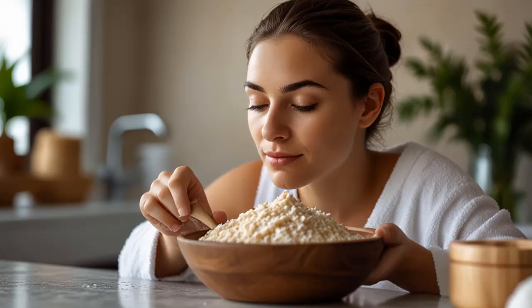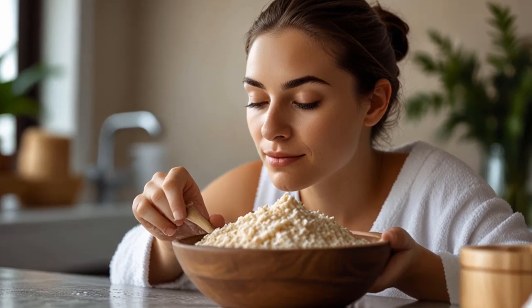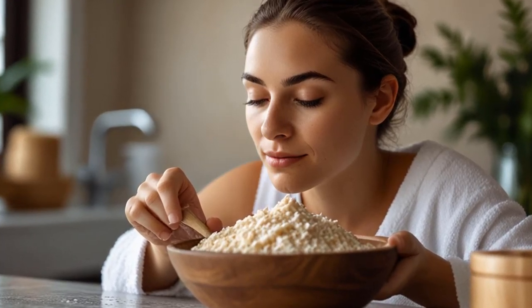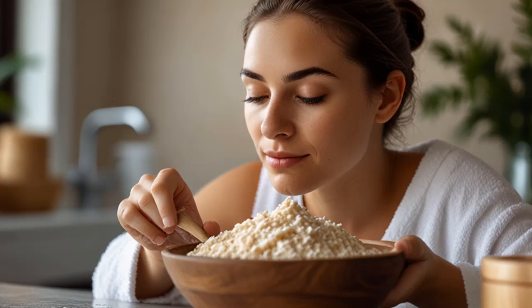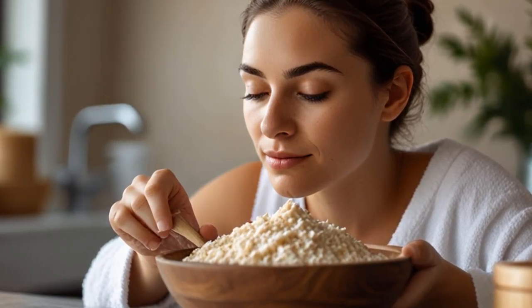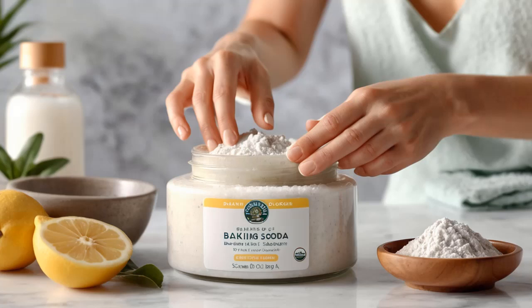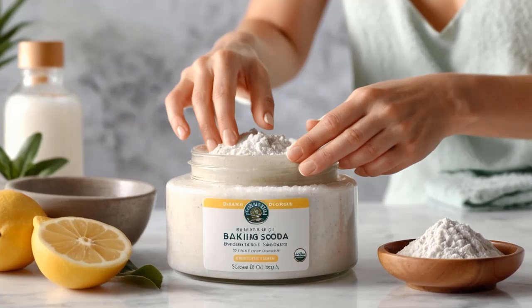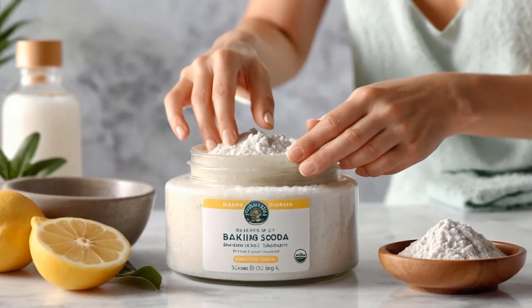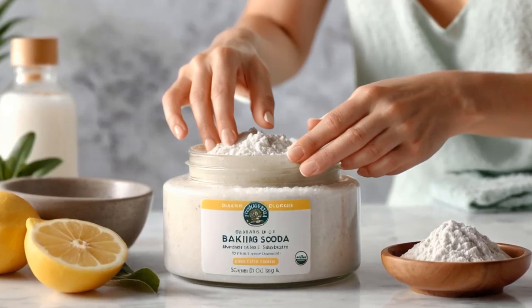Final Thoughts: Baking soda might seem like a simple kitchen staple, but it's so much more than that. From softening skin to whitening teeth and soothing breakouts, it's a versatile beauty tool you'll want to keep handy. With these 10 DIY beauty treatments, you can harness the power of baking soda to improve your beauty routine naturally, affordably, and effectively. Give them a try and see the magic of baking soda for yourself.